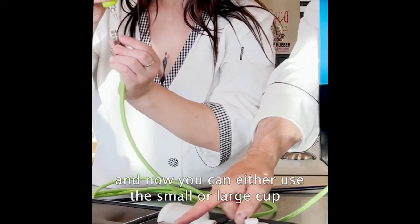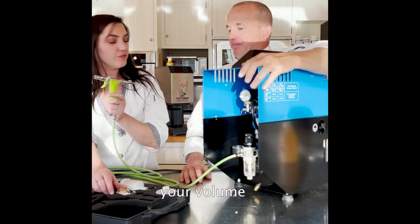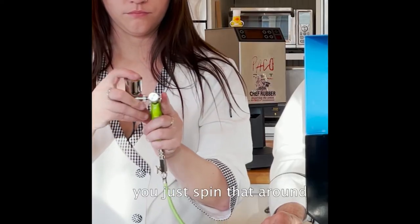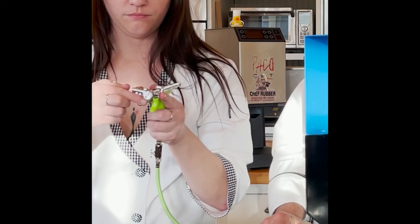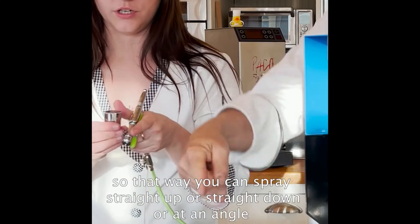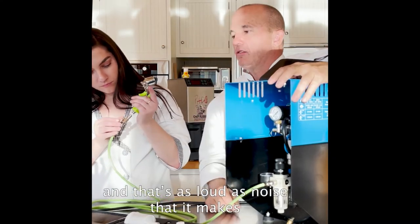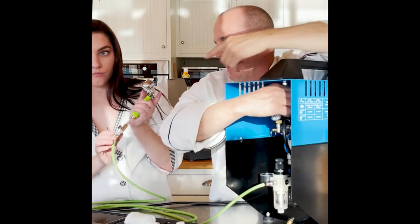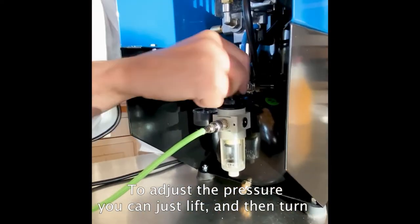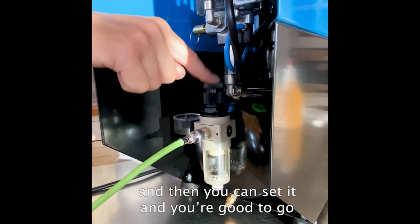You can use either the small or the large cup depending on your volume — they're both the same. You can put it on the left side or the right side; right now it comes screwed into the right side, so just spin that around. Take that little thumb screw and tighten it — you can spray straight up, straight down, or at an angle. Then you just turn it on — that's as loud as it makes. It builds pressure, and then you just start spraying. To adjust the pressure, lift and then turn left or right, then set it and you're good to go.